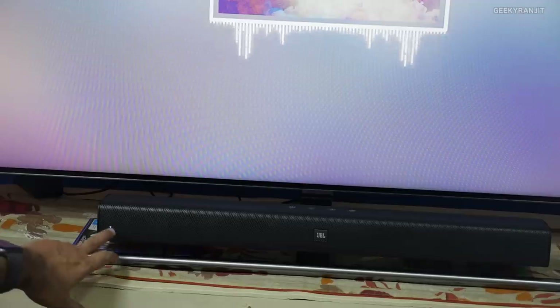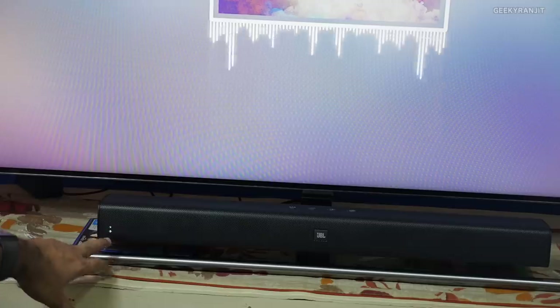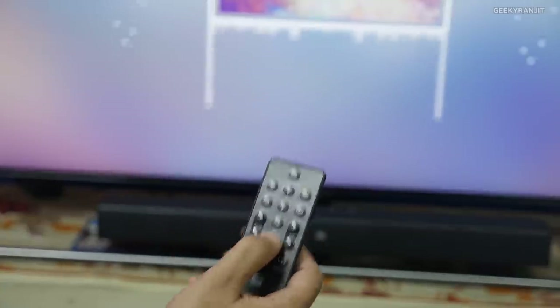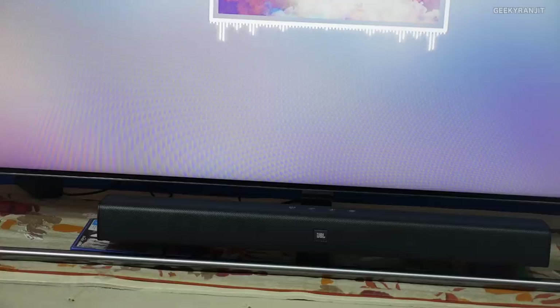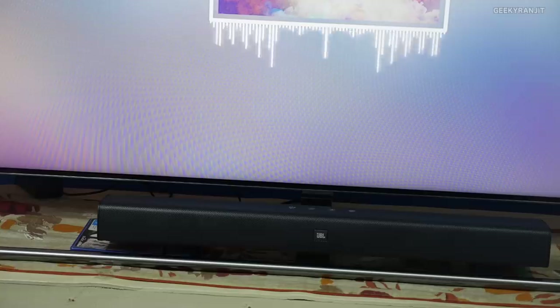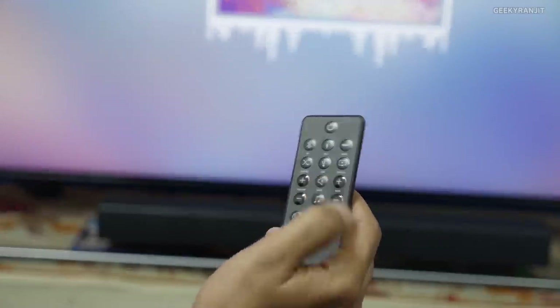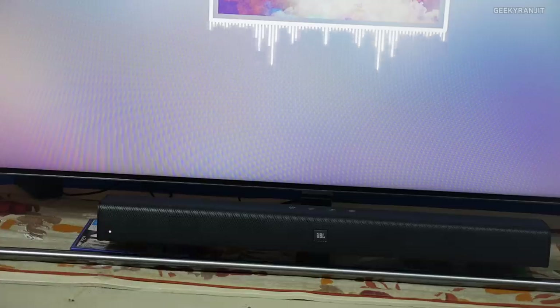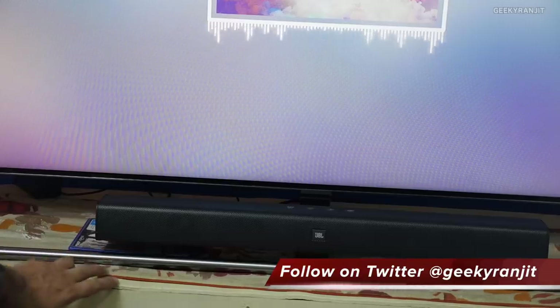The volume level is displayed on the unit and fades after a moment. Using the remote you can change sound modes — there's standard mode by default, then music mode shown as three bars, voice mode, and movie mode. The best sound I got was in movie mode. You can also adjust the bass with the remote, and there's a surround mode that works really well combined with movie mode. The soundbar has three speakers on each end — two subwoofers and two tweeters.